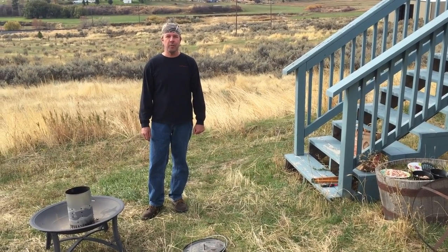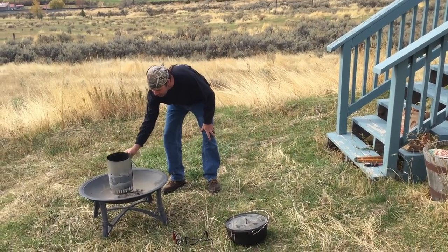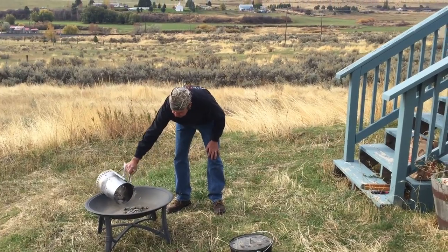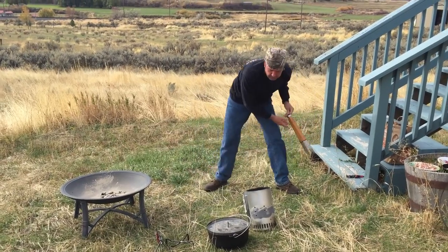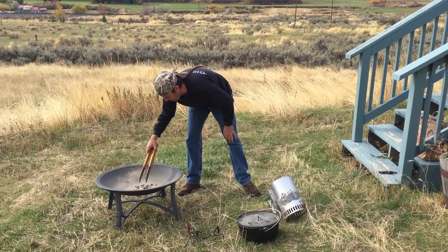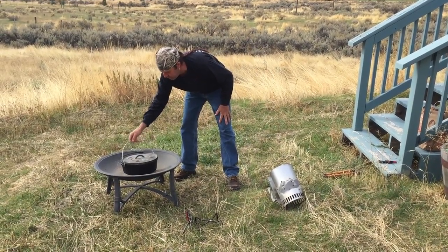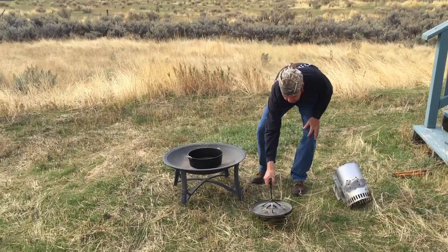Hi, today we're going to cook some Dutch oven breakfast rolls. I'm going to use my cast iron fire pit here to cook this in. I have my 12-inch Dutch oven. I'm going to put ten briquettes on the bottom — let me grab my tongs. We're going to cook some bacon and some onions and stuff first, then we'll cut it. It's kind of a three-part process. We'll just set that Dutch oven right there.